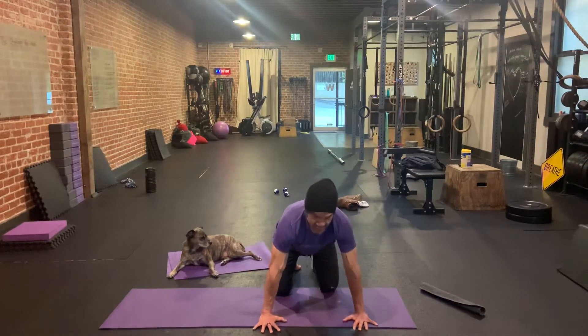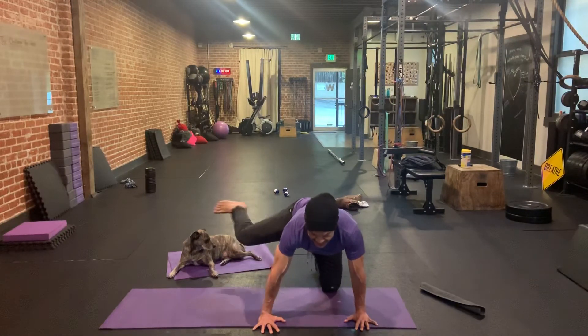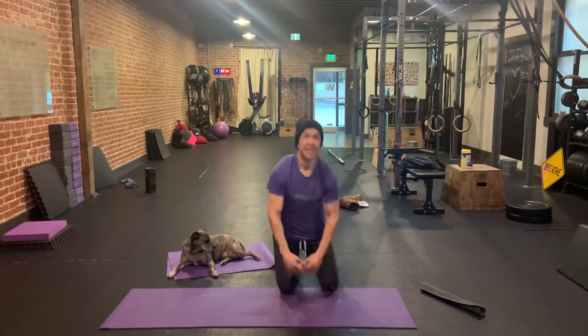We want to push away from the ground. Elbows stay locked. We're going to have tight abs. Lift this knee up as high as we can get it. Extend the leg. Come back — and that is your fire hydrant with knee extension.